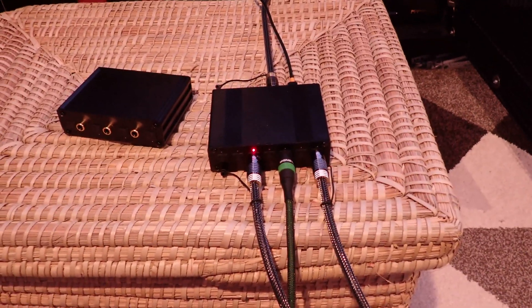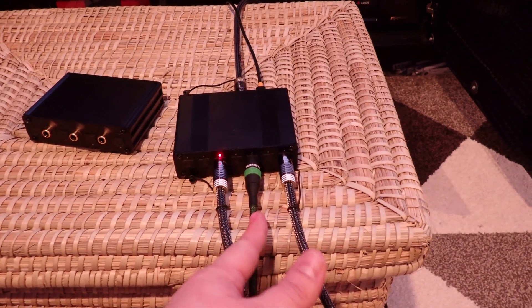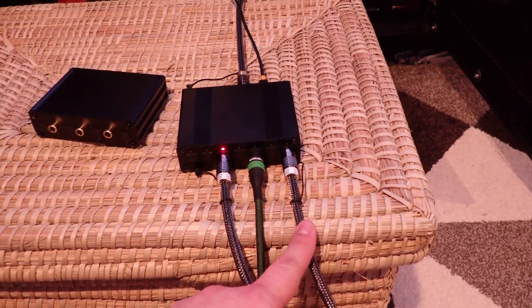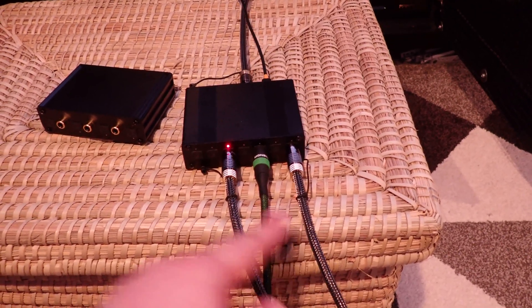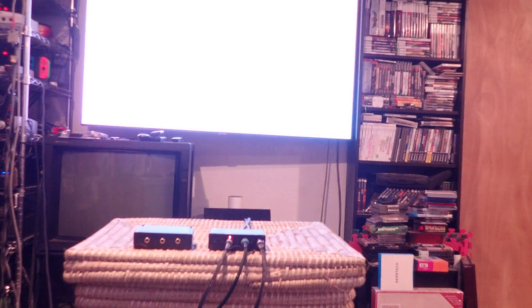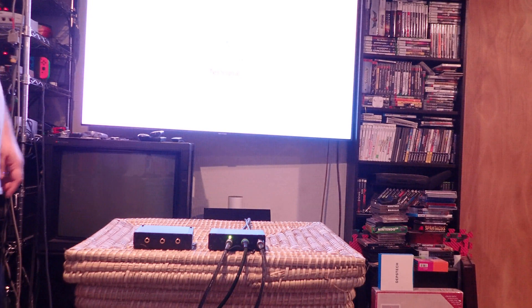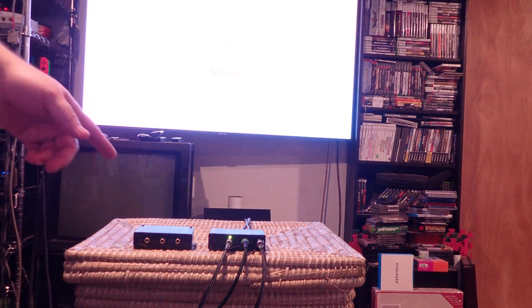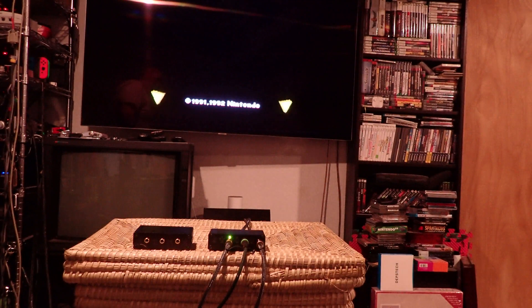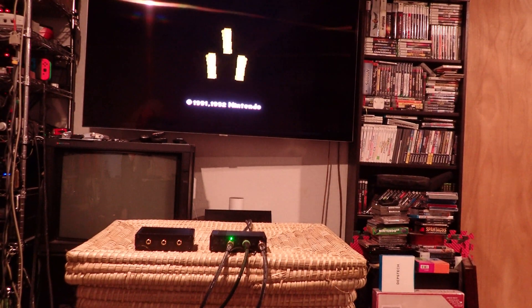To run through the single input cases, I have a digital audio modified SNES on this cable, an Xbox with the optical output on this cable, and a PlayStation 2 using optical output on this cable. First I have Link to the Past on SNES using digital audio. The unit will show orange as it's locking onto a signal, and then green once it's finally locked on. That's sweet digital audio playing from Link to the Past.